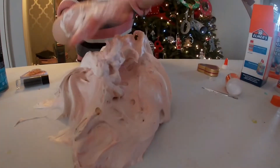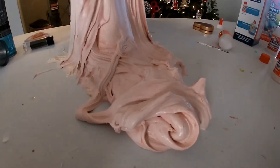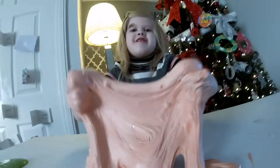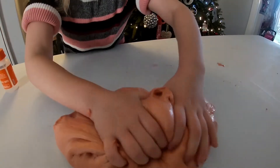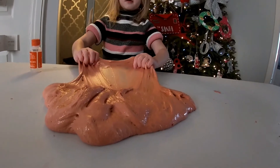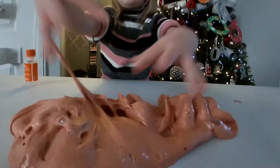Whoa, that is a big dollop of slime. It's very sticky. My hands have got stuck. It's turned out really messy but it is like cloud slime. See if you can do a bubble, Bella. You need to pull the middle and flip it over. Flip. Nearly! You've got lots of bubbles left. That's good.